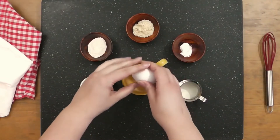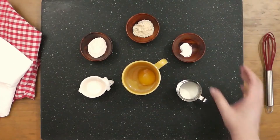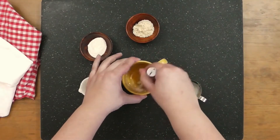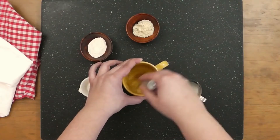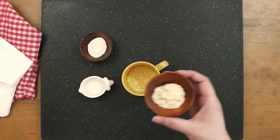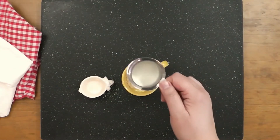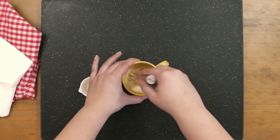Next, crack in the egg and add the baking powder and salt. Beat the egg mixture until mostly combined. Then add the almond flour, coconut flour, and cream, and whisk the batter until smooth.